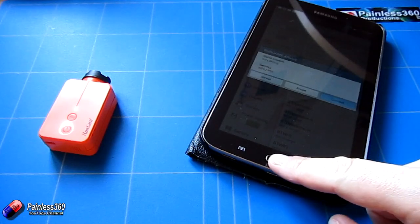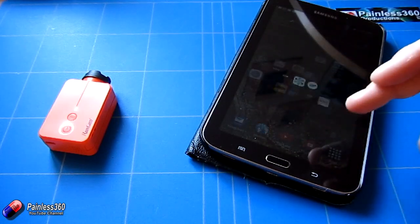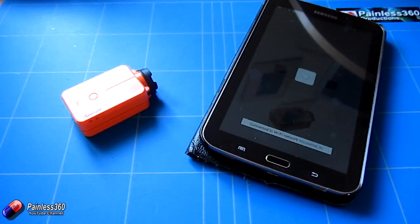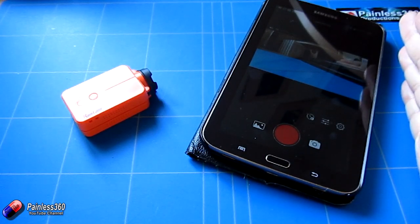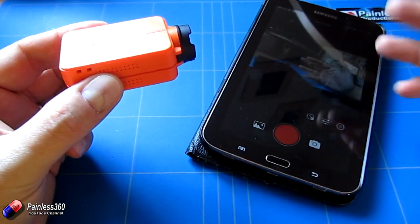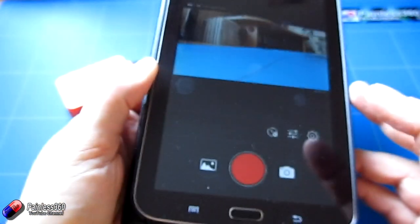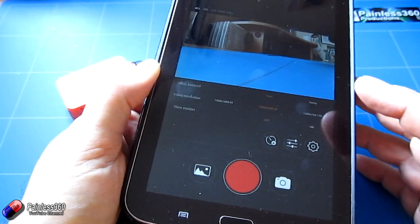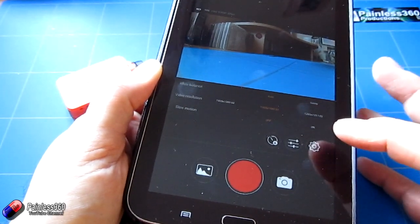Once you're connected over Wi-Fi, make sure you have the app installed — it's called Runcam — and open it. The first time you connect it might ask for a password; the default password is 1234567890. Once connected you get live video out. There is the ability to change a few settings once the camera catches up, but those settings are pretty basic: things like resolution, white balance, and slow motion which is the frame rate.